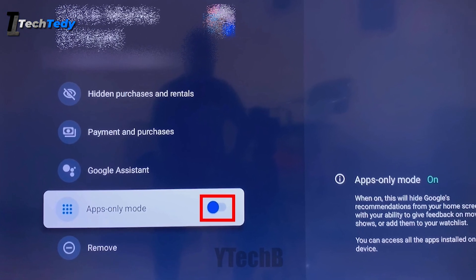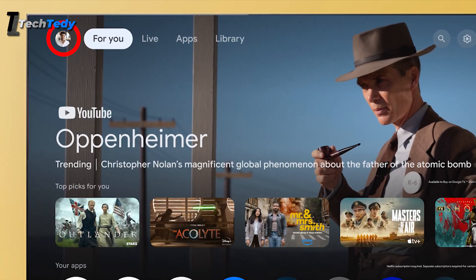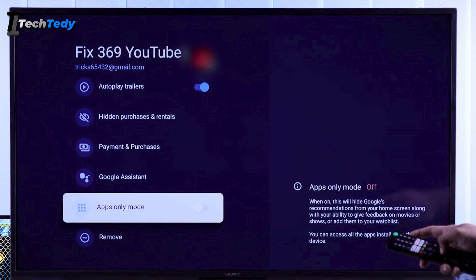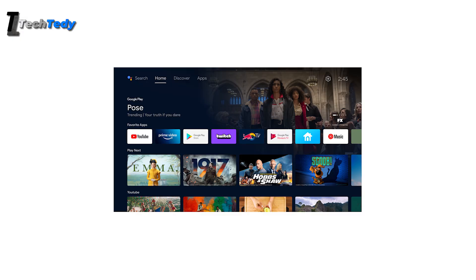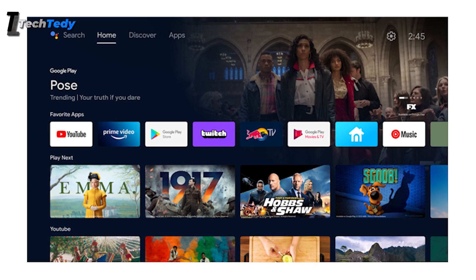If you want the home screen to load faster, you can turn on App Only Mode. From the home screen, select your profile icon, go to Manage Accounts, and turn on App Only Mode. This removes extra recommendations from the home screen and focuses only on your installed apps.